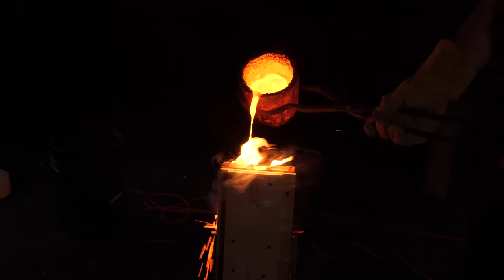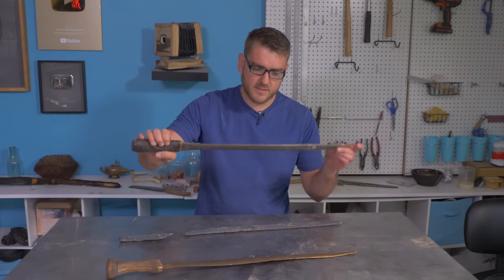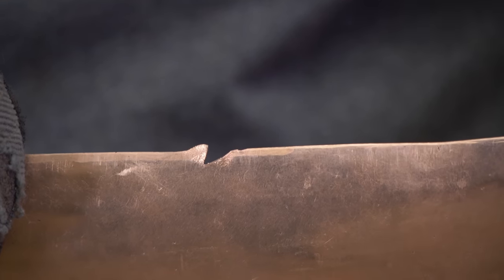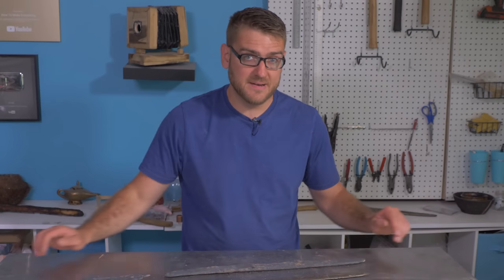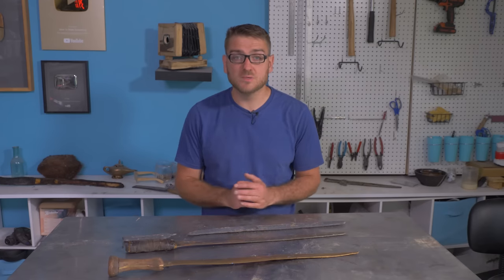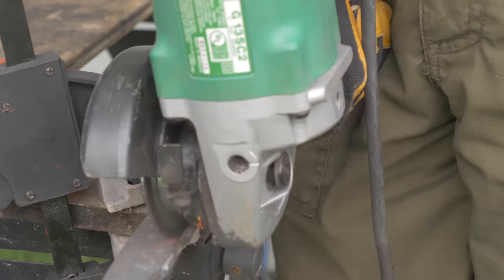We're just going to use modern tools to clean this up and get something that looks a little more sword-ish and matches our other ones here. We have the previously cast bronze and the forged iron sword. We battle-tested these two — you can barely see the damage on the forged iron, while the bronze one has some pretty huge nicks and bends now. Cast iron will be an interesting comparison. I expected it to do probably worse than both of them, but we'll see. Let's clean this up, make it look a little more sword-like, and put it to the test.